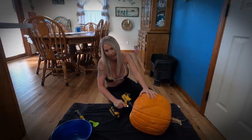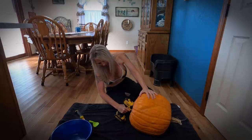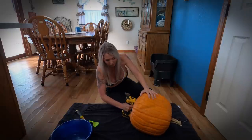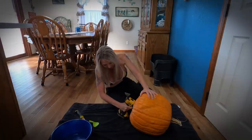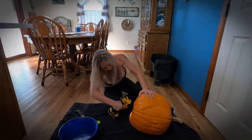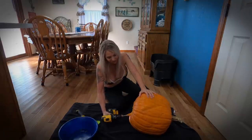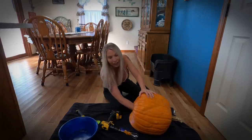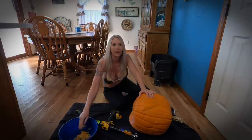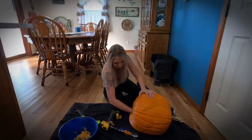Oh yeah, I can tell this is going to make it a whole lot quicker. I know you can't see it in there but it's just flinging all of it out very quickly. This is definitely a whole lot faster and easier. I'm going to start digging some of these out so I can roll it and then we'll actually be able to start cutting the pumpkin face a whole lot quicker than I ever have in the past.